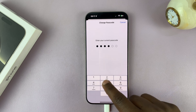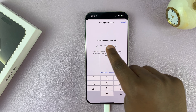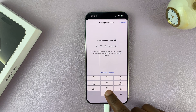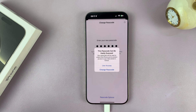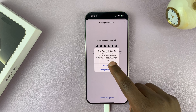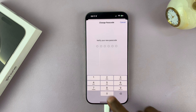So enter that. Then it's going to ask you to enter your new passcode — that's the passcode you want to change to. Obviously, I expect you to put in a much better passcode than mine; you can see mine is very simple to guess. I'm just going to use it for this tutorial, but make sure you put in a good passcode. Then it's going to ask you to verify your new passcode, so enter that new passcode once again.